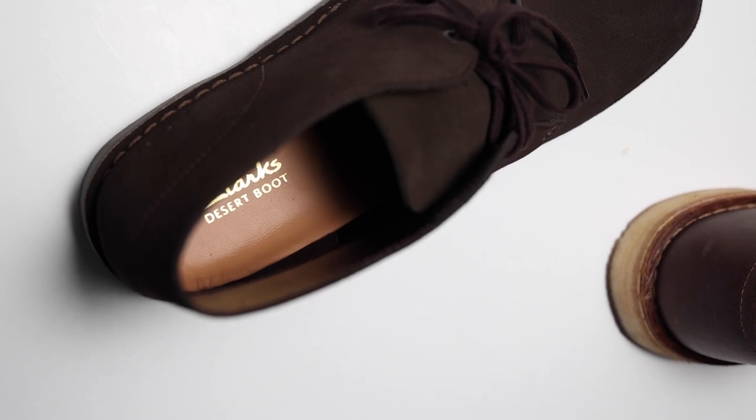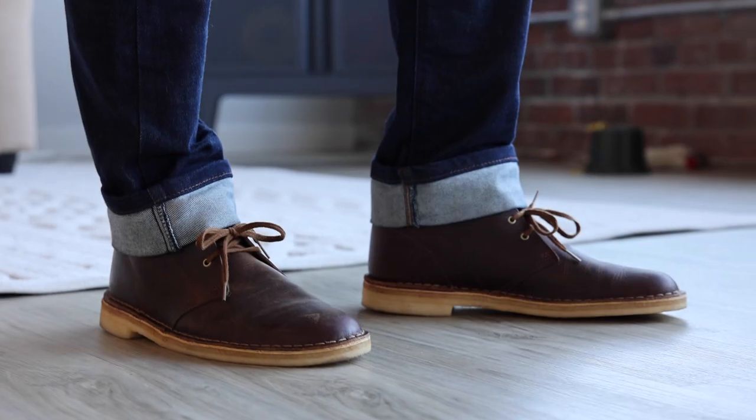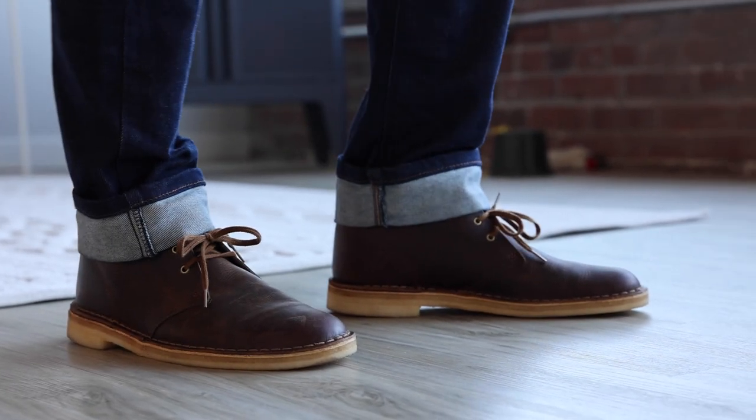Today we are covering the Clark's Desert Boot 2 and the Clark's Desert Boot. I'm going to cover an overview of both of these boots, compare them head-to-head, talk about the main differences, and then give you which one of these two boots is my personal favorite.